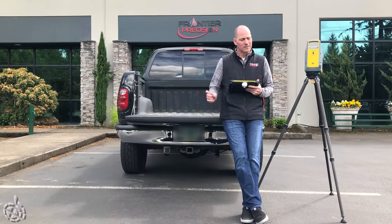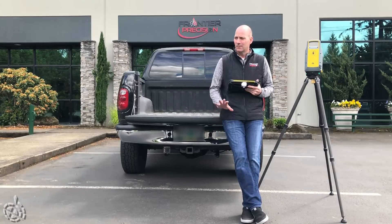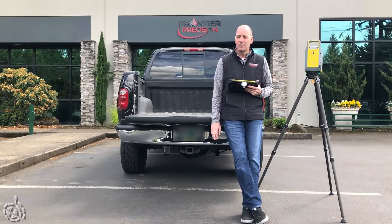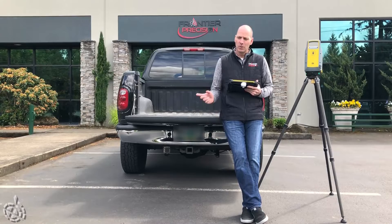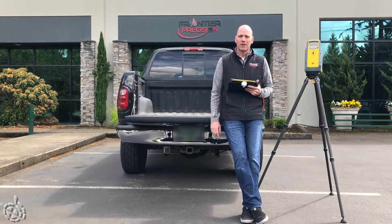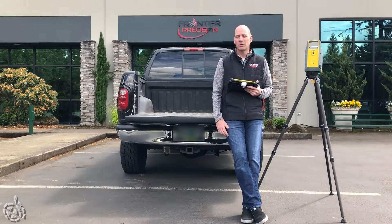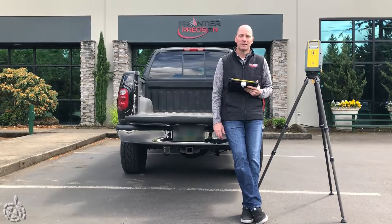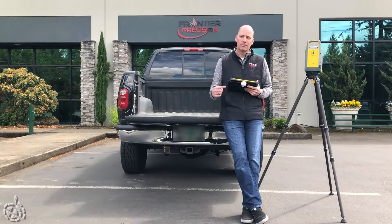So I did four scans in standard mode. I collected about 250 million points and it took about 17 minutes total for all four scans, including the photos. Moving on to the high sensitivity mode: our acquisition time is going to be the same, but the number of points and spacing will actually decrease. The high sensitivity mode takes more time and more power to collect the data. Compared to a standard scan, you'll get about a third fewer points and about half the density.